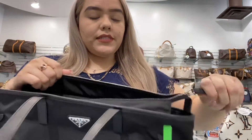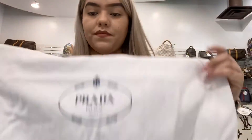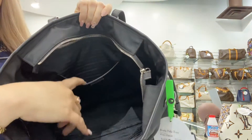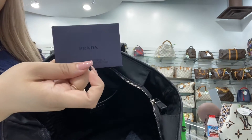You can unzip it on the inside. It does come with a dust bag. The inside is clean — there is no dirt or stains. You also do have a small bag pocket, and it also does come with the Prada paperwork.